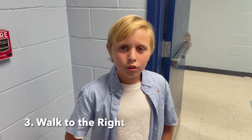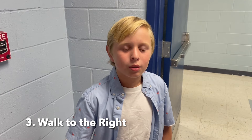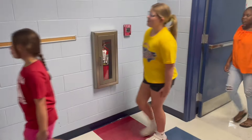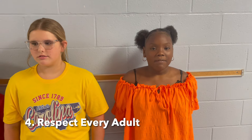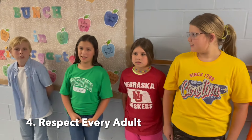Number three is walking on the right. Walking on the right will keep us in order and help us get there safely. Let's see what that looks like. Number four is about how to show any adult respect — whether it's your teacher, another teacher, a teacher assistant, a lunch lady, a custodian, or any other adult. Show them respect.